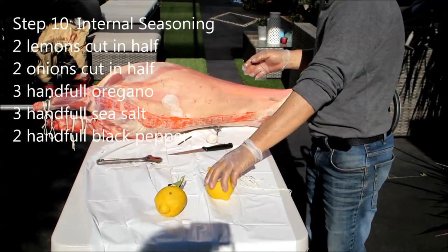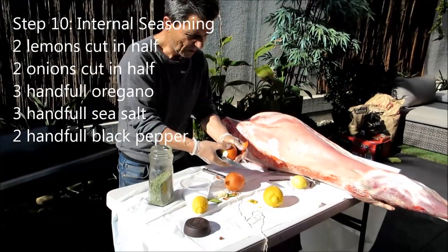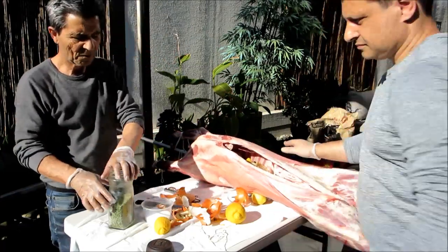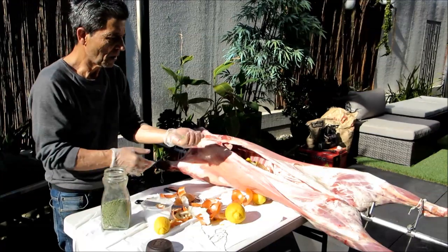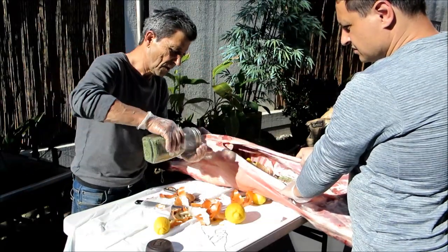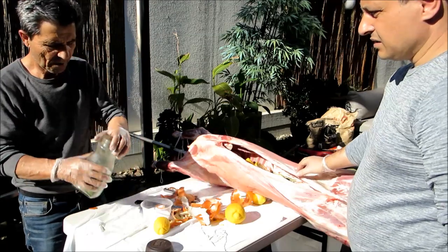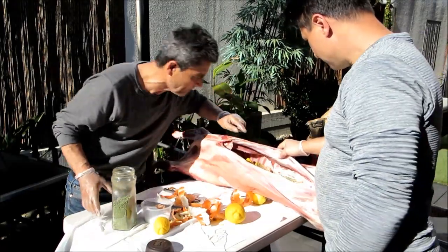So two whole lemons — cut them in half and put them inside. We've got two onions. Now we've got oregano — fresh homemade oregano. How much do we use? About two to three handfuls. Two handfuls of oregano — actually put three, put a bit more to get extra flavour and make sure everything's covered.